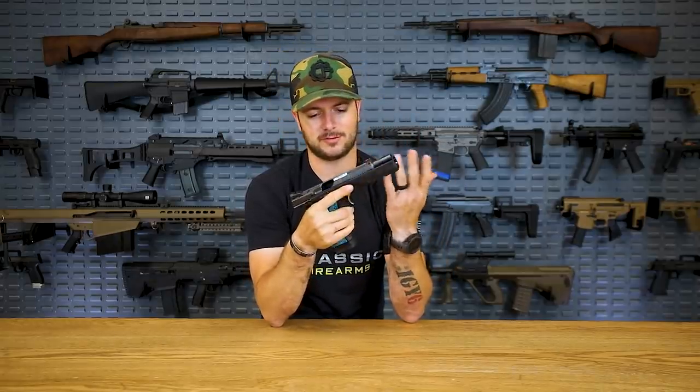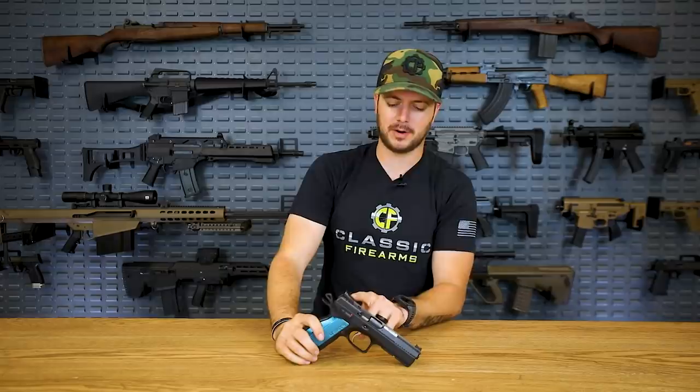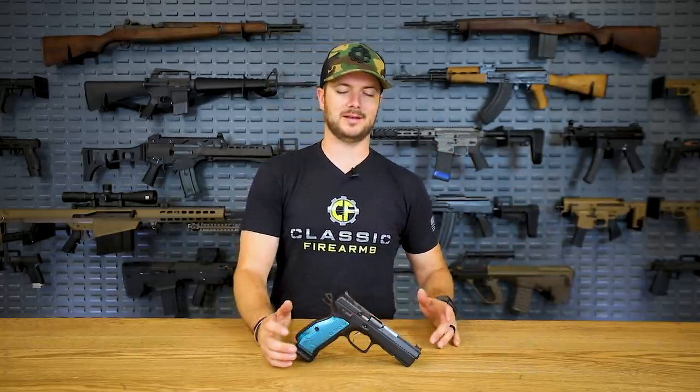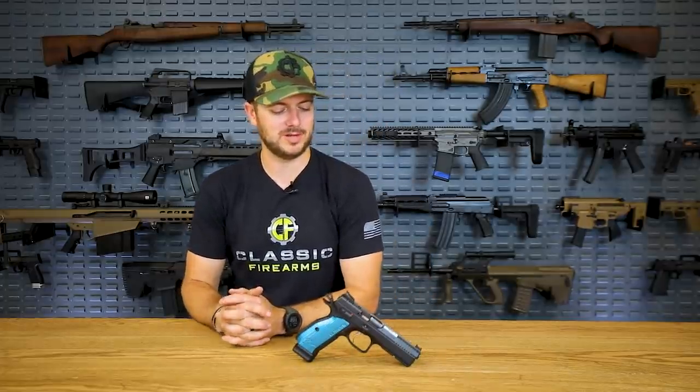Overall just a fantastic pistol, and even having the RMR cut - great job. There have been all sorts of pistols from CZ, the P10s and all sorts of things that are great carry guns that CZ has made over the years that I simply just don't have in my possession right now, but happy to have probably one of the best iterations of what they have - the Shadow 2.